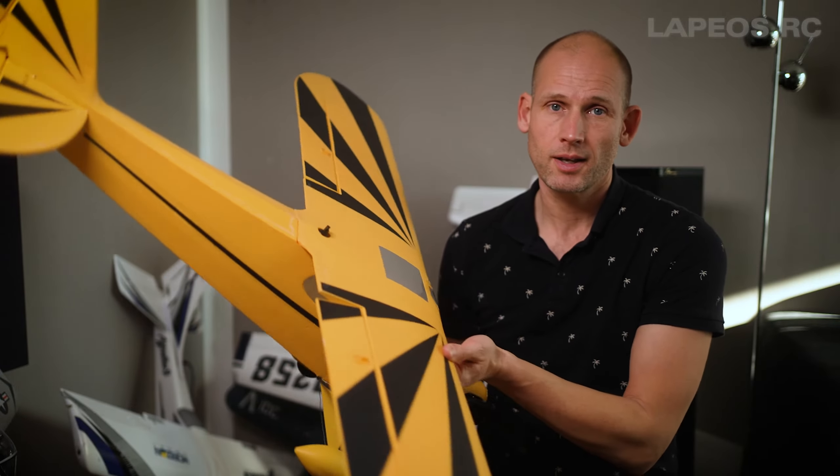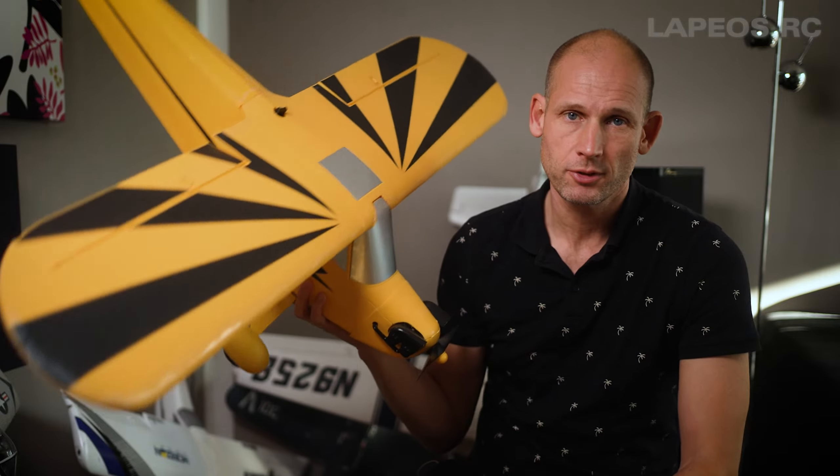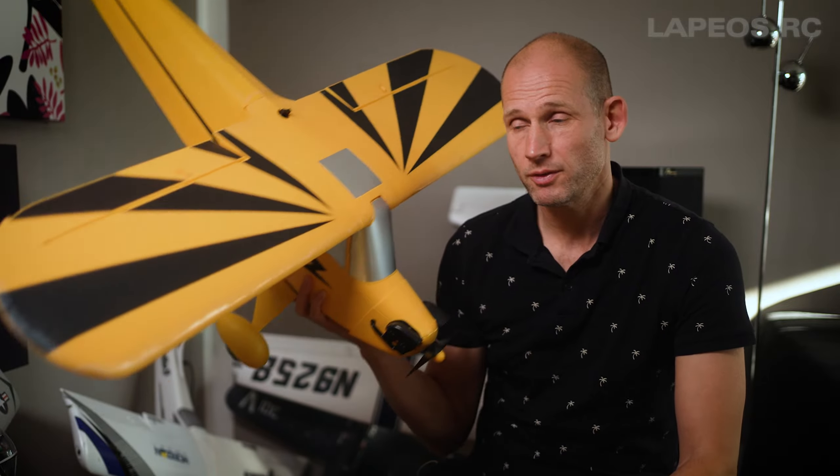There are so many interesting and great-looking RC planes, and a while ago I did purchase this clipped wing Cub 1.2 meter. I featured this plane on this channel previously.